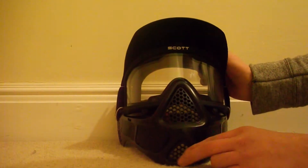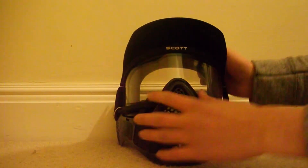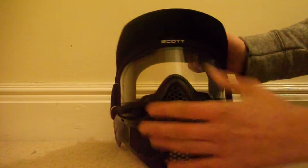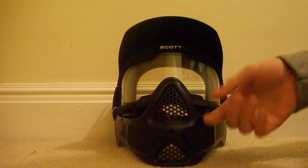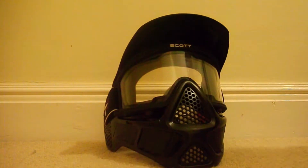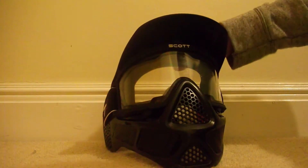As you can see it's made from quite a good plastic. It's not going to break, you can't bend it, it's nice and solid. It's also got quite a lot of holes so you can speak and hear quite well. It's very well ventilated so you can breathe nicely and it won't fog up.